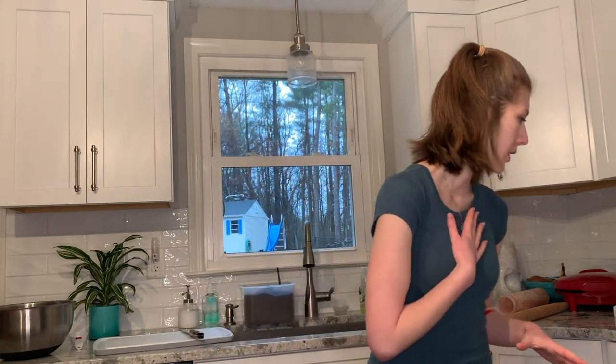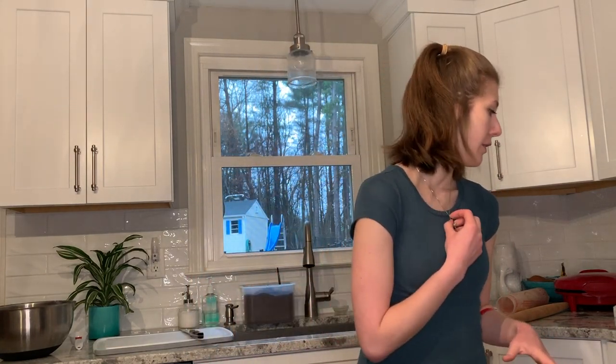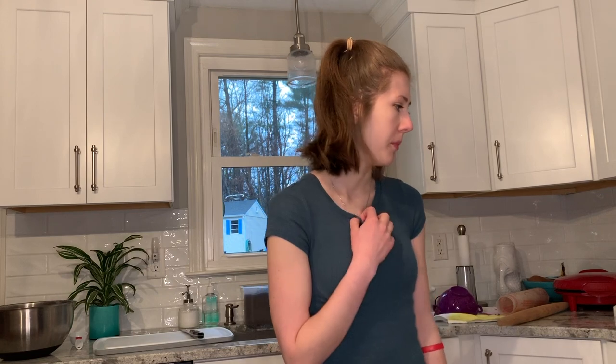I put the biscuit batter to the side because I want to get the inside of the pot pie ready before I roll out and cut the biscuits. My goal is to have everything ready, and you need to cook the filling for 15 minutes before you put the biscuits on top. So in those 15 minutes I'll roll them out, cut them, and put them on top.